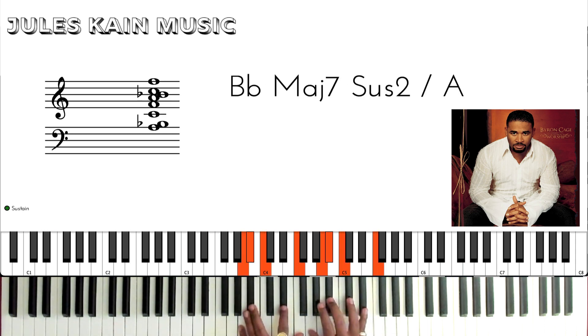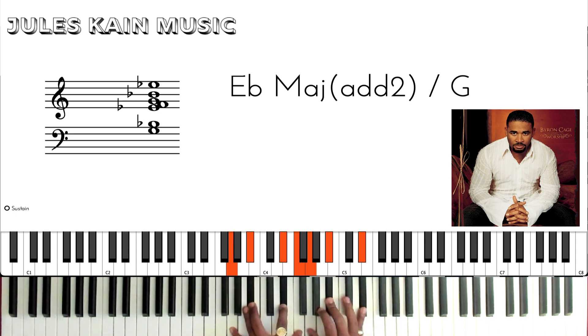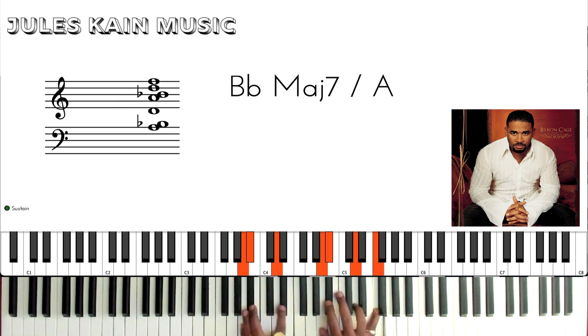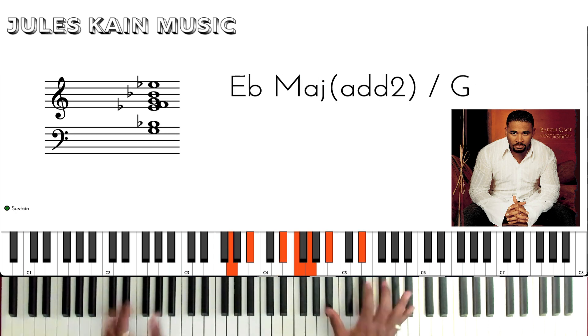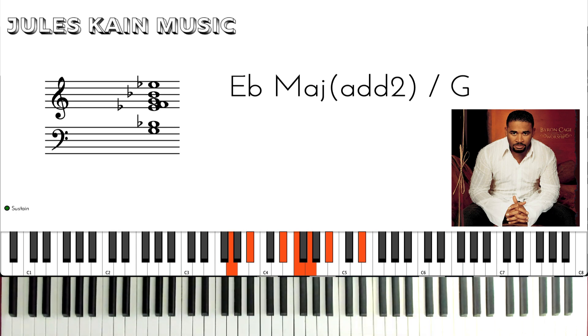Then for the Eb chord, you're going to play an Eb over a G, and you can add the 2nd of Eb — which is the F — and then you just loop it. You keep playing it through this building section. You can do little trills like this off the Eb chord.